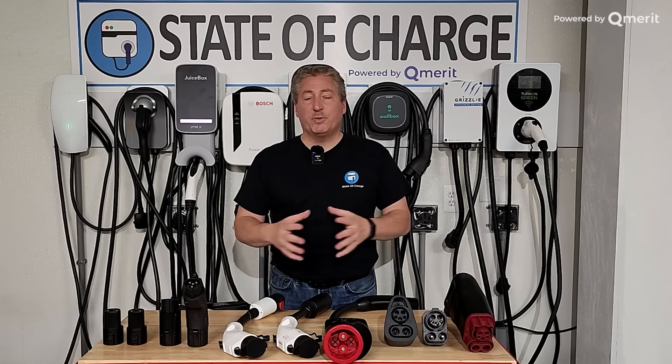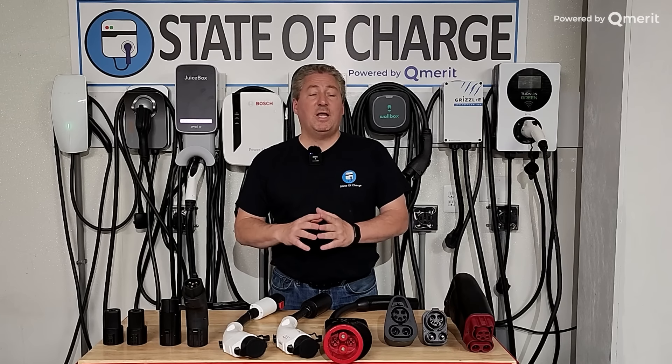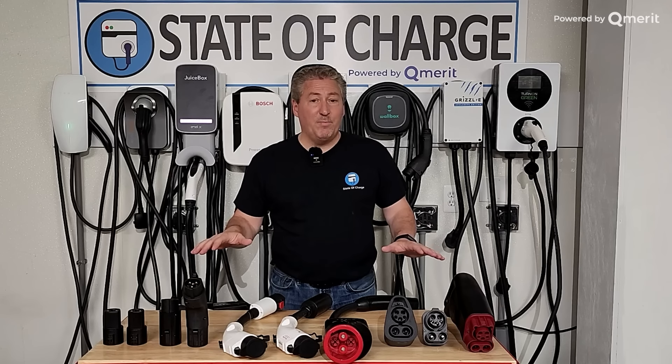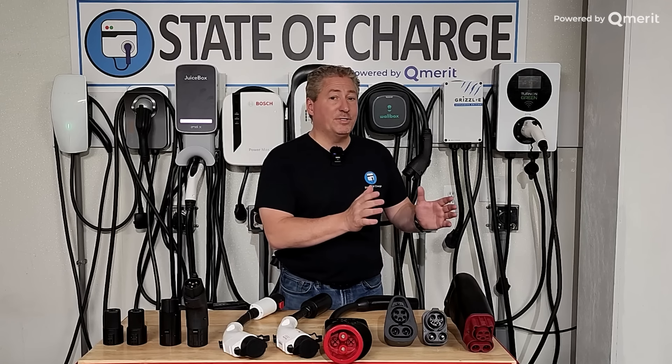What we're really going to focus on today is Tesla connectors compared to what everybody else uses, and the adapters you need, because Tesla has the most electric vehicles on the road by far in North America — it's not even close. Tesla has something like 65 or 70% of the market share. That's starting to even out a little, but they still dominate and Tesla uses their own connector. Everybody else uses the same connector for level one and level two charging — 120 volt and 240 volt. There are two different connectors for DC fast charging, which is higher-speed charging.